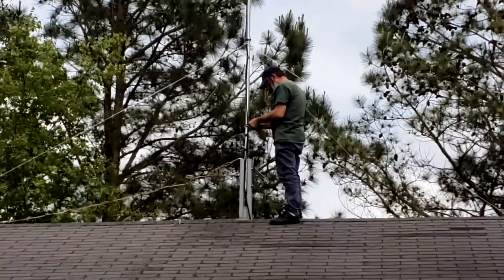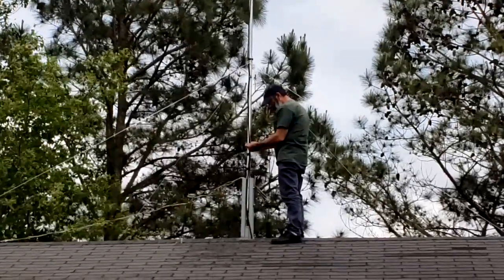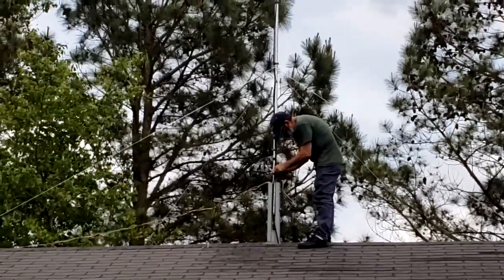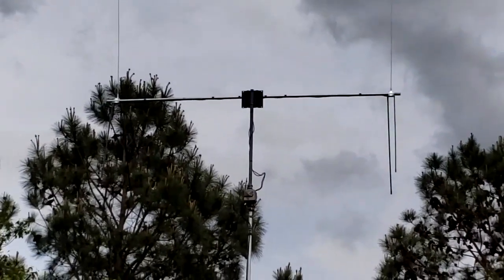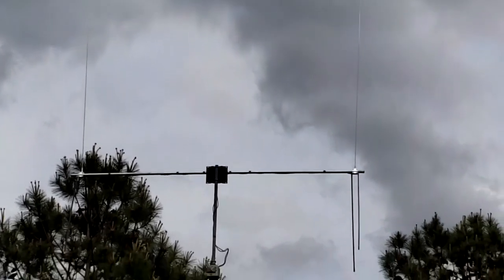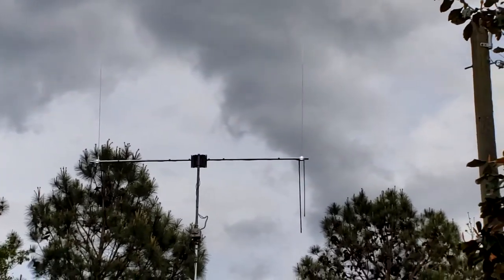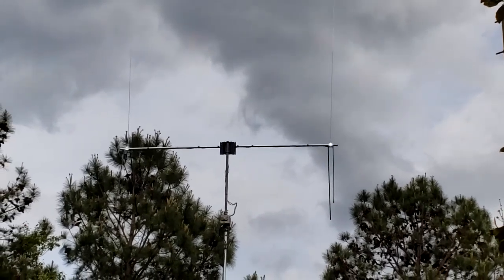Down — extra precautions to make sure it stays safe and secure. And look at that thing of beauty right there. I may be biased, but I still think my husband makes the best antennas.